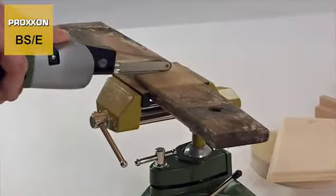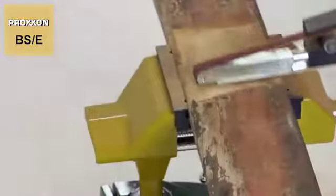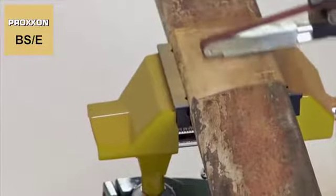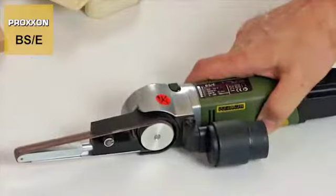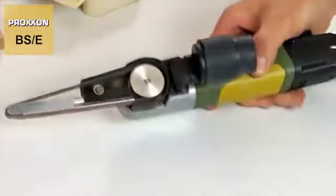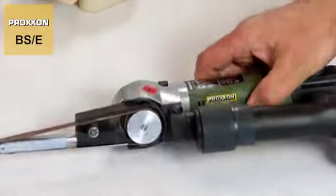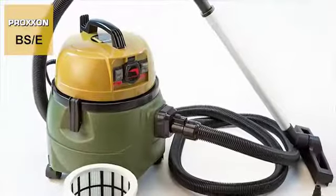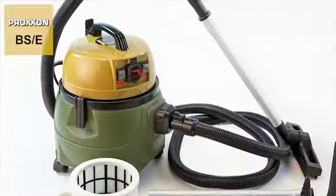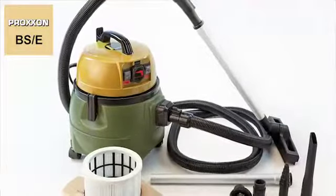Obviously, a lot of dust can be stirred up by the numerous applications of our BSE and its high removal rate. No problem. A practical suction neck allows the easy connection of a vacuum cleaner, which we naturally offer too. Our quiet, powerful, compact workshop vacuum cleaner designated CWMATIC keeps your air and surroundings clean.